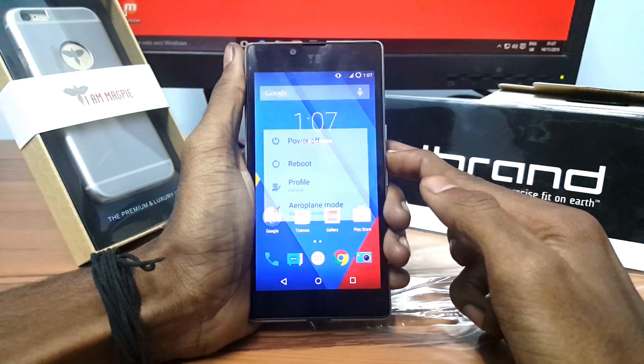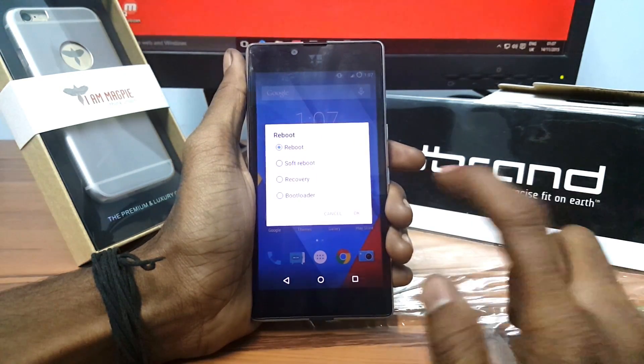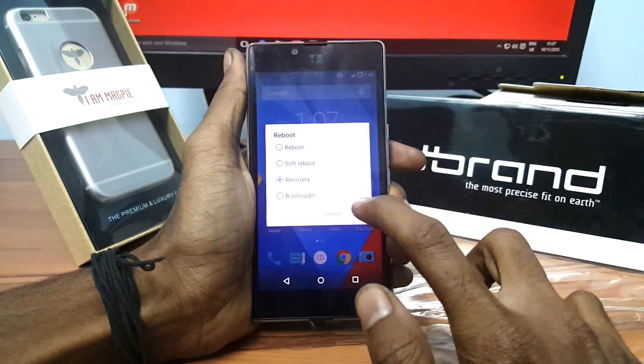Long press the power button, select reboot, select recovery, and click OK.